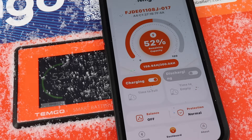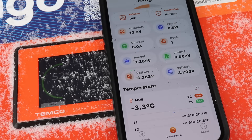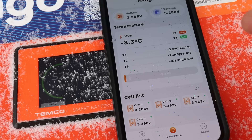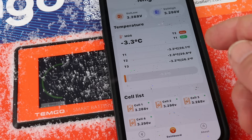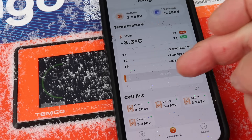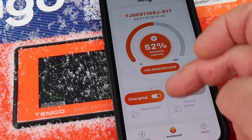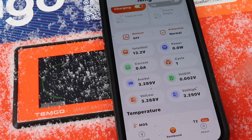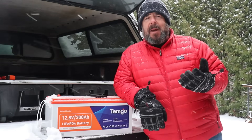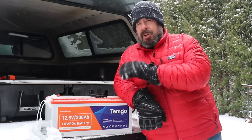The Bluetooth is very convenient and connects up super fast. The app gives you similar information to the LCD screen — volts, and other data. It also tells you how cold the battery is today, which is key because we're going to check out the self-heating feature. As you can see, the internal temperature of this battery is currently minus 3.3 degrees Celsius. You can also connect multiple batteries to the app.